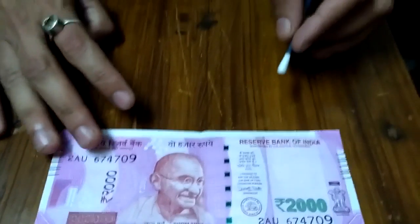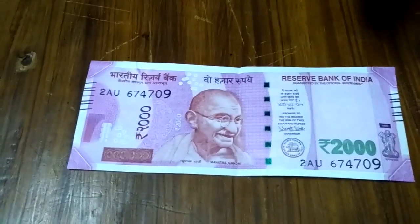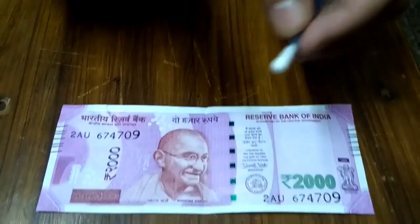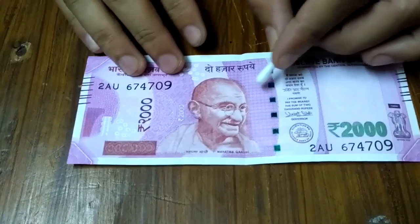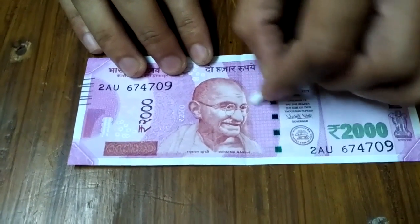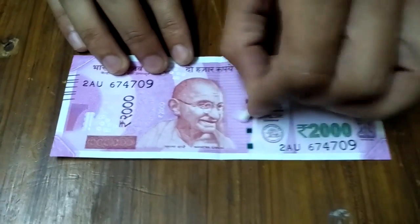We are going to do a color test of a ₹2000 note. This is an original note provided by the Government of India. This is a clean earbud, and we are going to do a color test — I'll simply rub it on the note and let's see what happens.